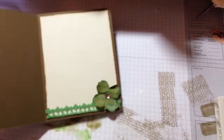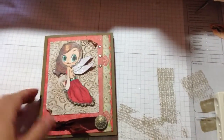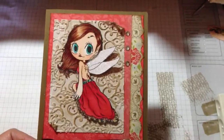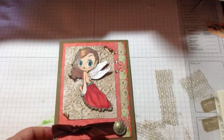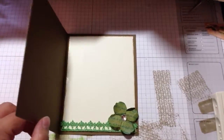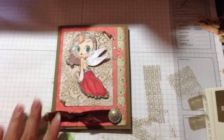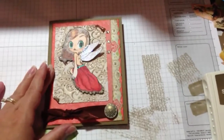And then this is the inside of it, so it's kind of simple. I haven't put a sentiment on it yet because I'm not sure what I'm going to do with it — whether I'm going to sell it on my Etsy, or keep it and write a note inside for my son and put it in his hospital journal. I just left it blank for now until I decide.